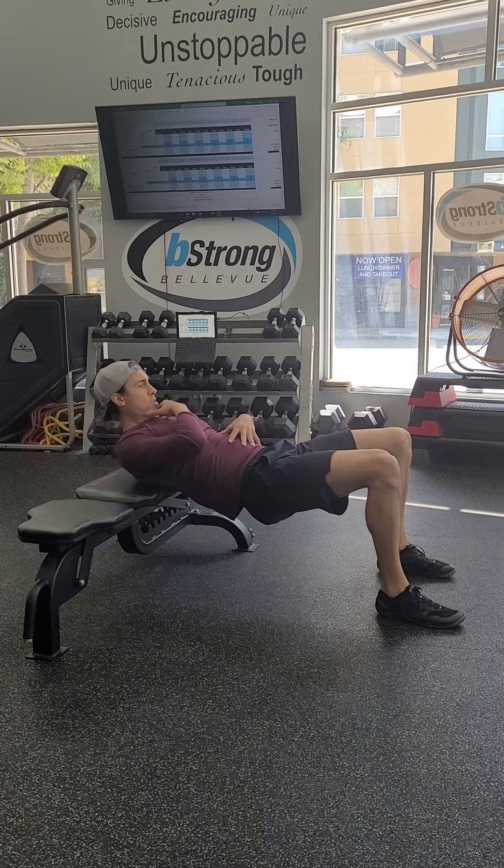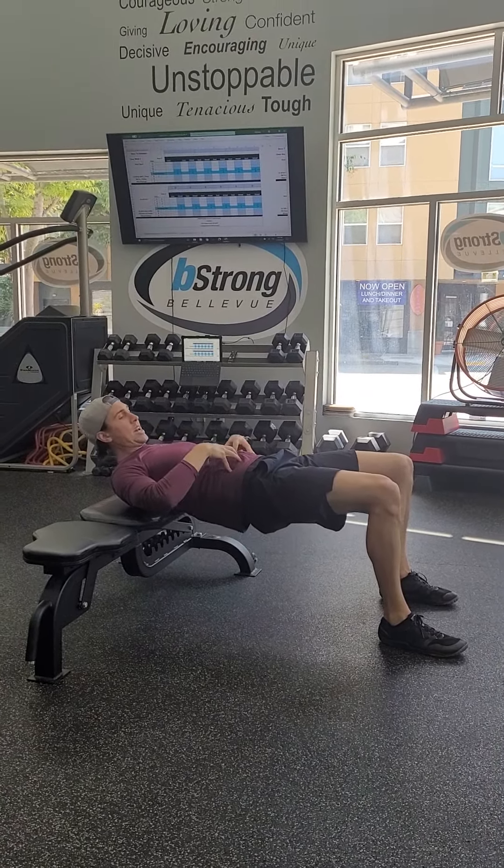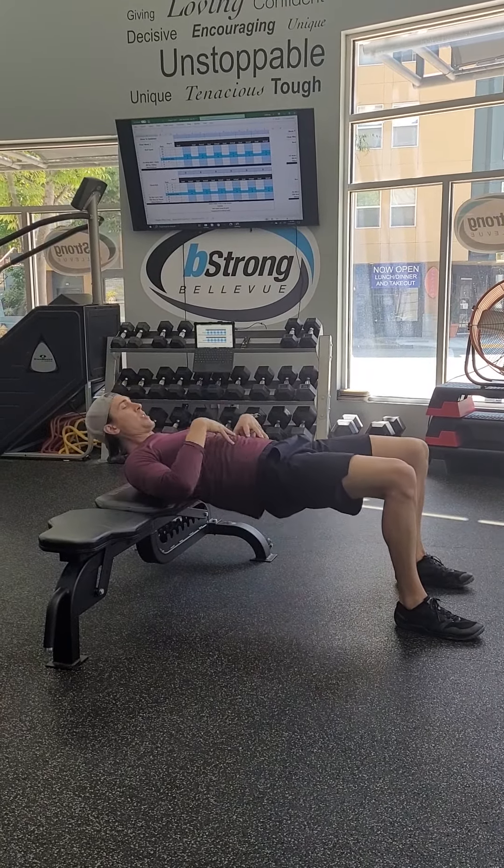I find it helpful, even at this top position, to keep your chin tucked down so that way we're keeping the abs tight. We don't want to get to this position and have a big sag here — we want to keep the tension.